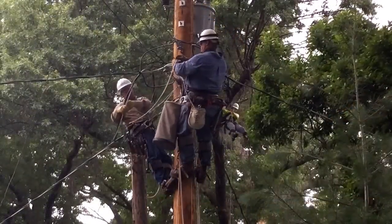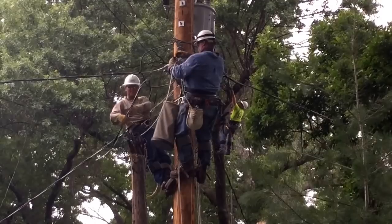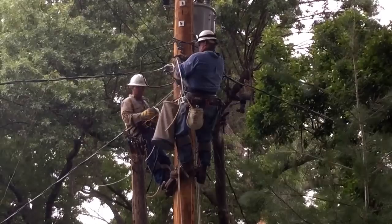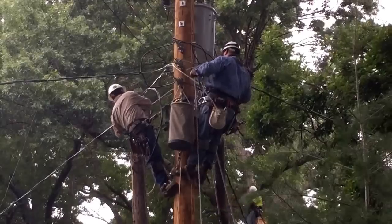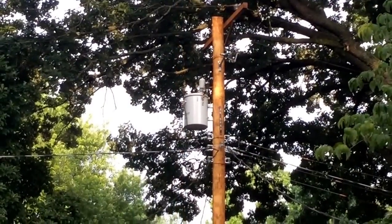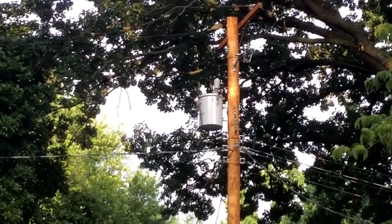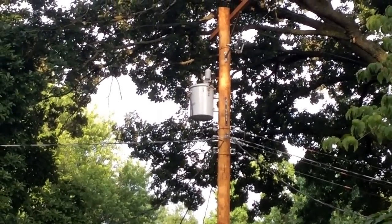Now we're back up on the pole watching our lineman do the final connections. Note right behind them there is a tree service guy doing some work, taking down the tree that first came down — here you see him swinging down like Tarzan. The final shot is of the completed connection: a new pole, new transformer. By the end of the day, power was back on by the time people returned from work. Our linemen worked a long, safe, hard day but got the power restored.